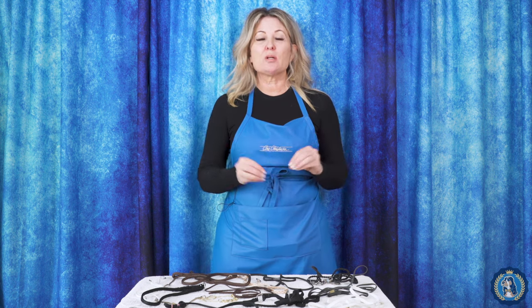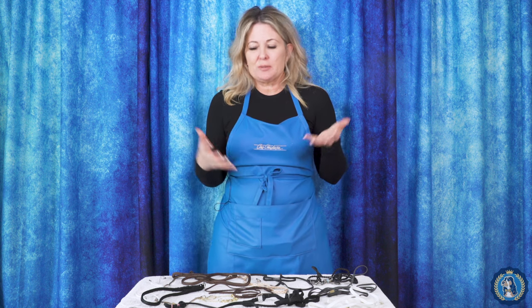Hi, I'm Alison for Leading Edge Dog Show Academy, and this is part of our equipment series. Today we are going to talk about leads and collars — the differences between different leads and collars that you might use for your show dog in the show ring, when, where, and all my tips and tricks around it.